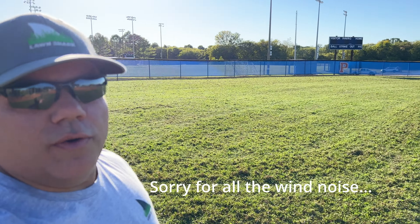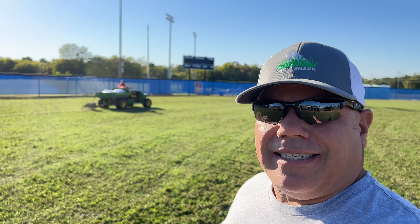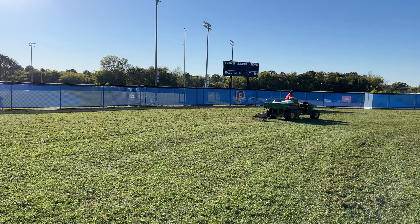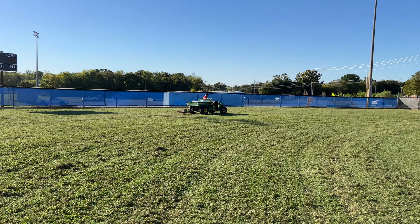Welcome back to the Lawn Shark channel. We're back at Page High School. Travis, the head coach who also serves as greenskeeper, has been running the dethatcher over everything. He's got a little obsessive over it and that's okay because he's doing a great job. We've got 22,000 square feet broken up. We're going to seed it now that he's gone through it with the dethatcher several times, then get some water on here. That's the plan for today.